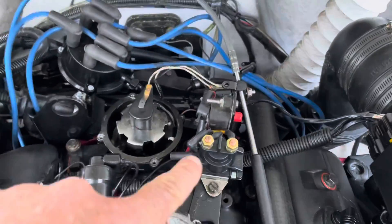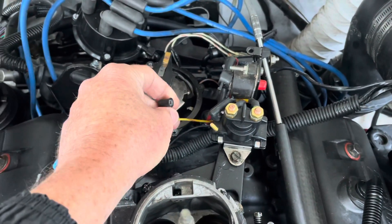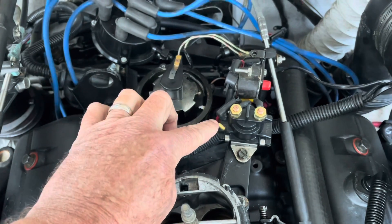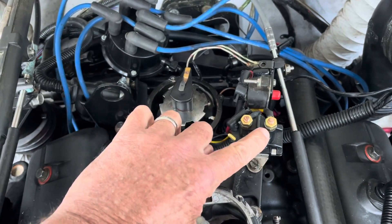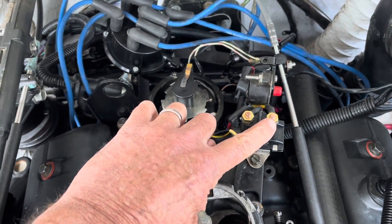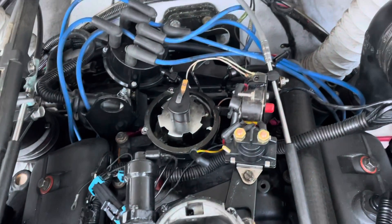Instead of using the key, this right here is your starter solenoid, and this terminal is what comes from your ignition switch to crank the motor. So if I take 12 volts and touch it to that — this is a solenoid, you've got 12 volts here all the time and this goes down to the starter — if I put a jumper from here to there, it'll bump the motor over. So that's what I'm about to do.